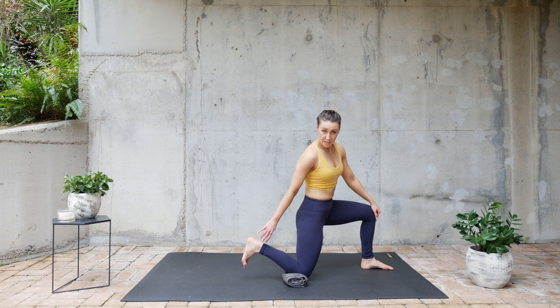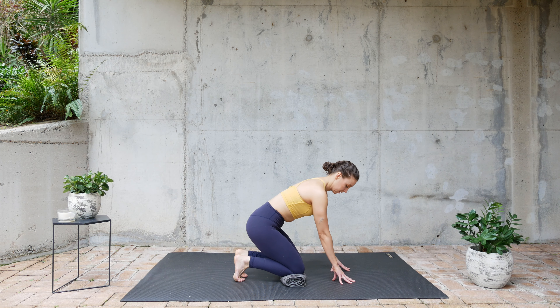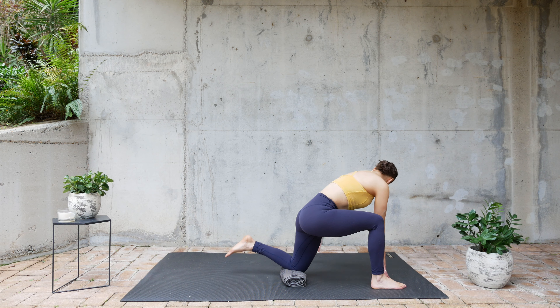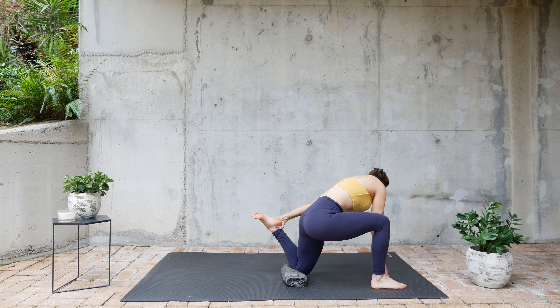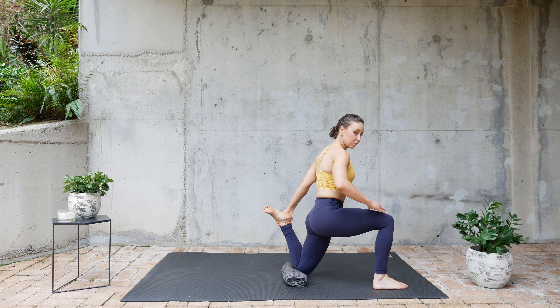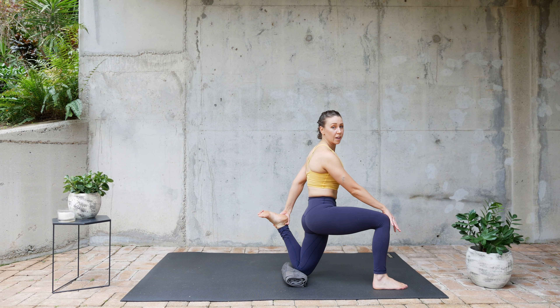We're going to switch legs, do the exact same thing. Tuck your tailbone under and hold.